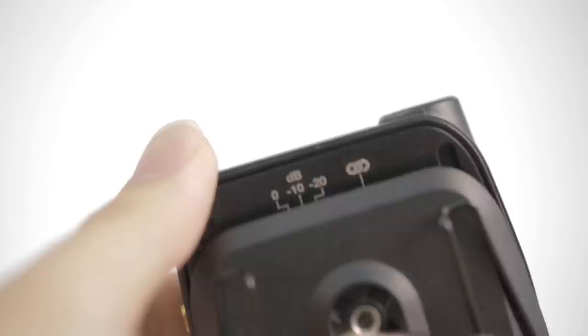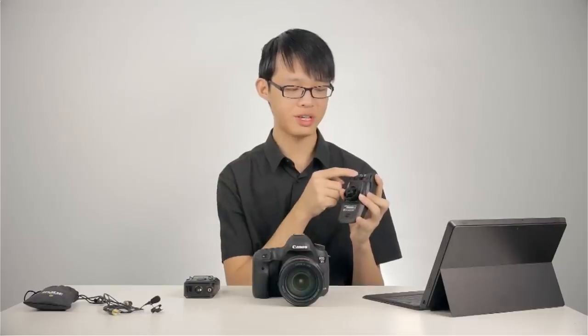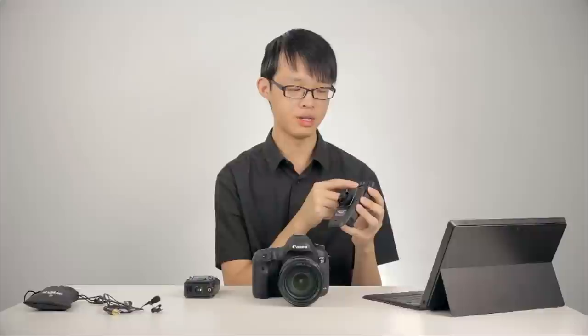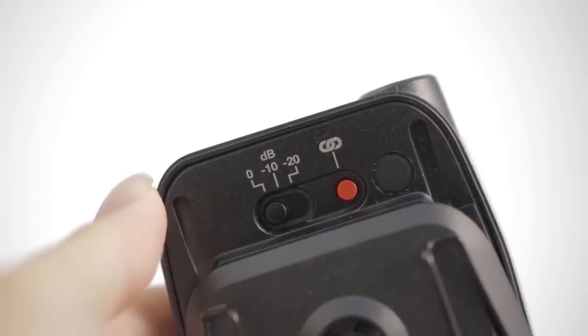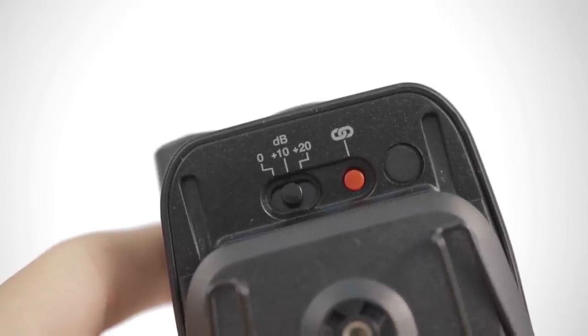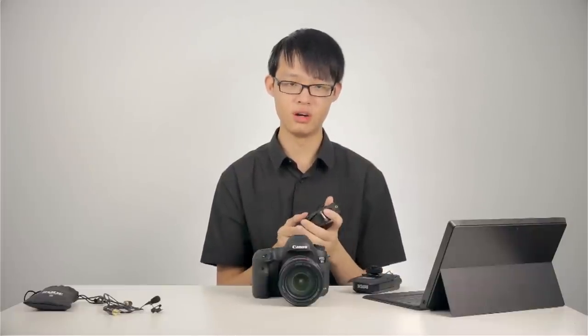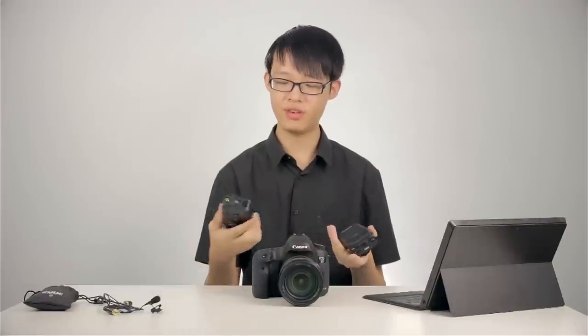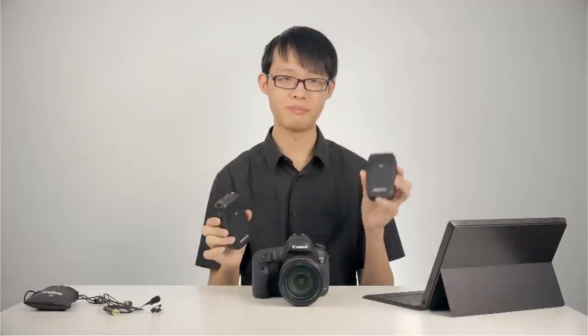If you slide down the battery door slightly, you can see there are control switches hidden underneath. On the right-hand side is a red pairing button. The control switches on the receiver provide a pad control, available at 0 dB, minus 10, and minus 20 dB. On the transmitter, you get a boost of 0, plus 10, or plus 20 dB. So if the mic has a very low output, you can apply a boost on the transmitter side. And if the signal is coming in a bit hot, you can apply a pad on the receiver end so your audio doesn't clip. A boost on the transmitter and a pad on the receiver is a very nice feature.